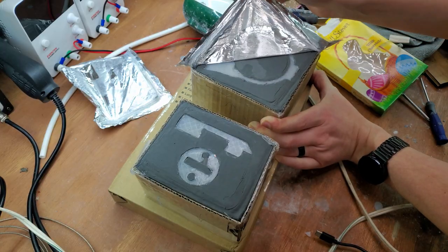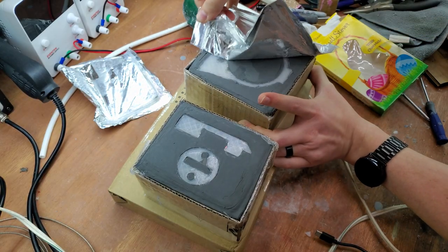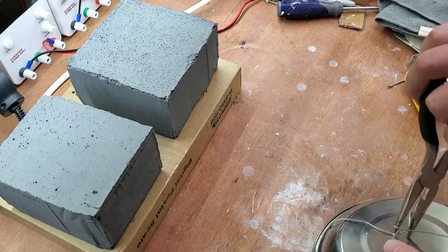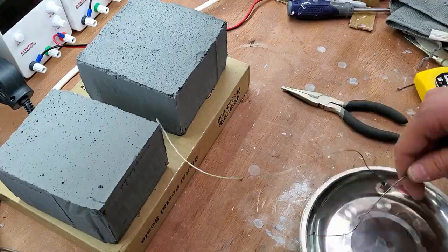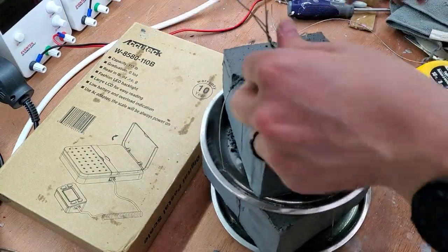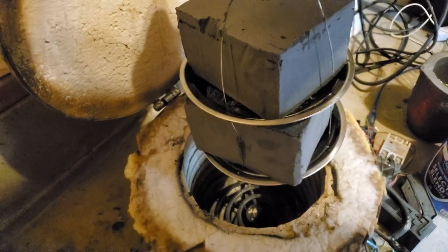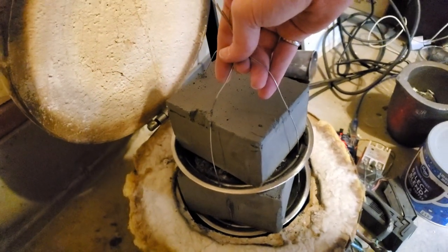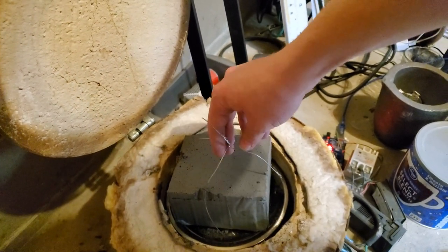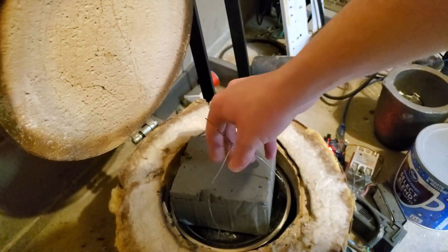I let it cure for 24 hours and then remove the aluminum foil and cardboard. Before burning out the PLA, I make a tower with some stainless steel plates, stainless steel wire, and the blocks of investment. Now I put them inside the furnace. I programmed the temperature controller to heat up to 650 degrees Celsius, hold at that temperature for one hour, and slowly return to room temperature.